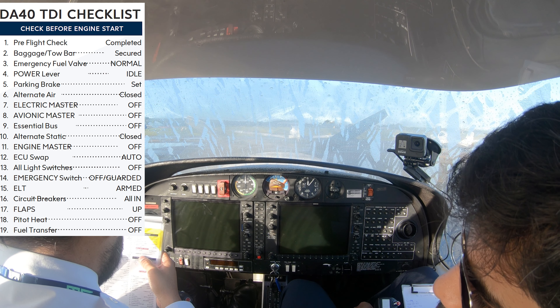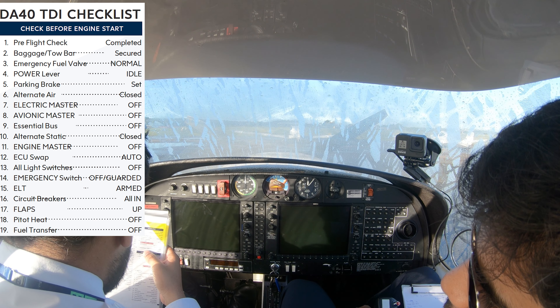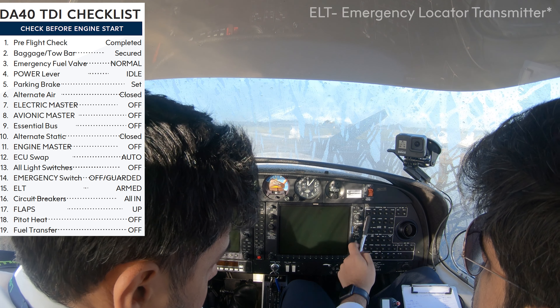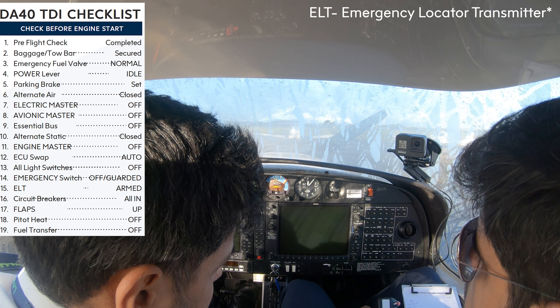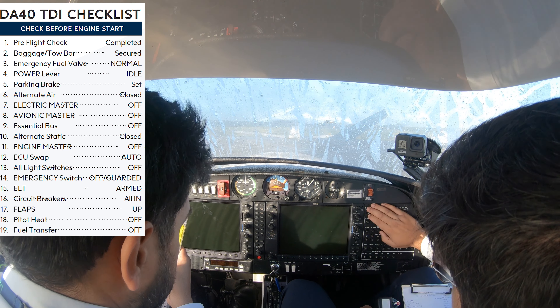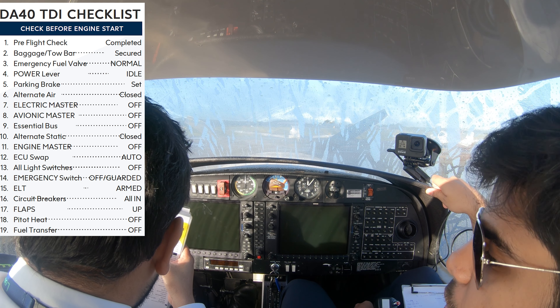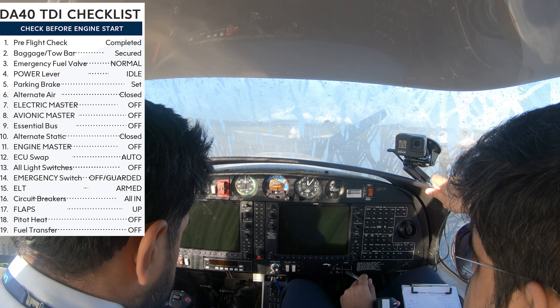ECU swap — the same one over there, auto. Left one. Okay, should be on auto. Auto, all white switches off, emergency. Emergency is this one, guarded. ALT armed. Armed. Emergency locator beacon, okay.